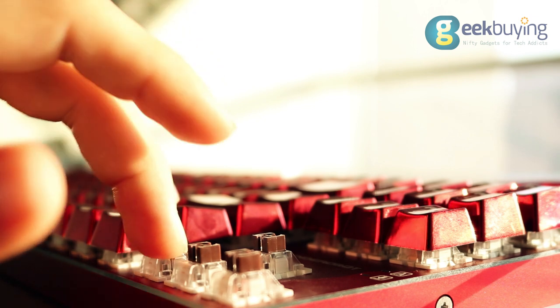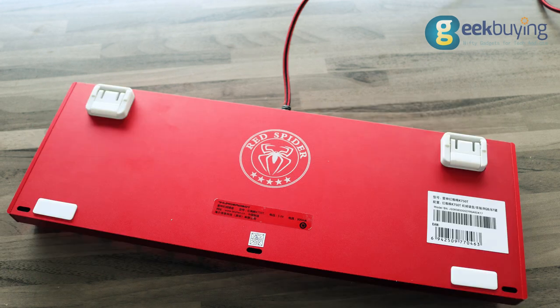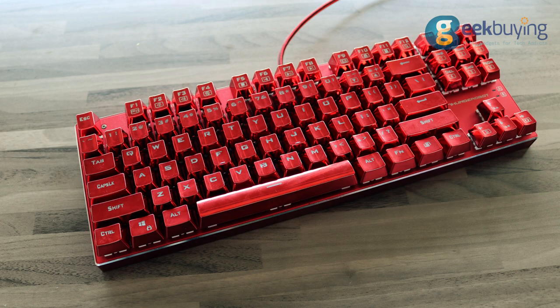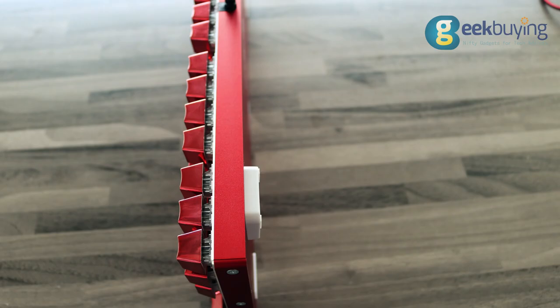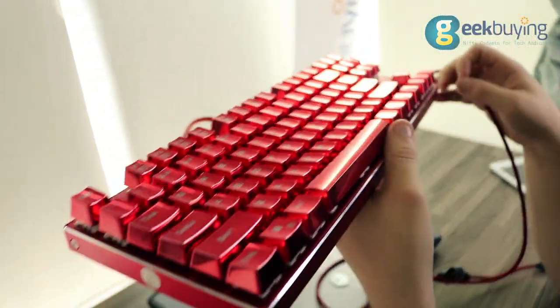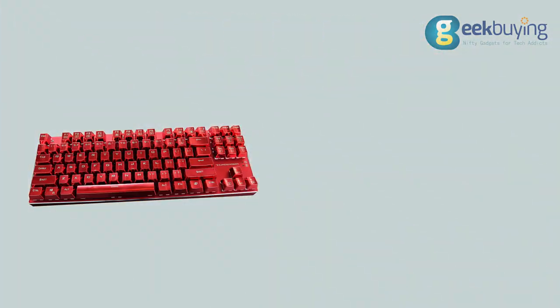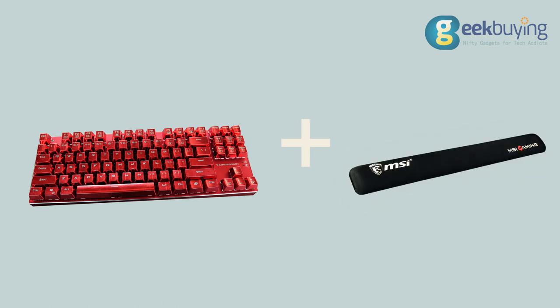The manufacturer also claims that each key can withstand 50 million keystrokes. The design of Red Spider is quite ergonomic — there is no numpad or any additional panels on the sides or top. This saves a lot of space on your table, however it also lacks some functionality that some other gaming keyboards have. Unfortunately, there is no wrist rest included in the bundle, which could be quite useful since the keyboard is 3cm in height.